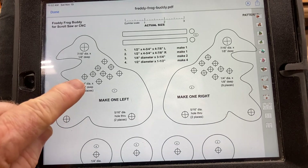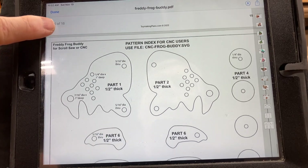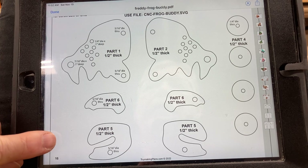They give you step-by-step instructions on how to assemble this. I absolutely love the detail they go into to make sure you're going to have success with this toy. This is for the scroll saw, and you can see exactly what you need to cut out. For the CNC machine there is a separate SVG file. They use Carbon Create software to cut out their different toys. I'm going to show you two different methods to set up your files — one using Easel software with the free Easel Basic version, and the other using VCarve Pro through the Vectric software.